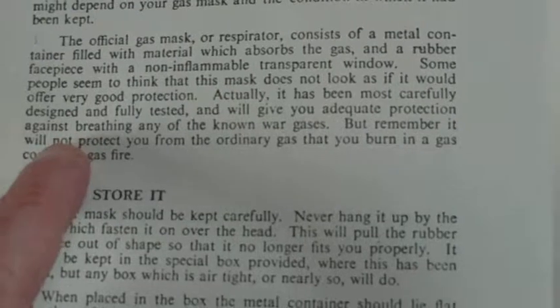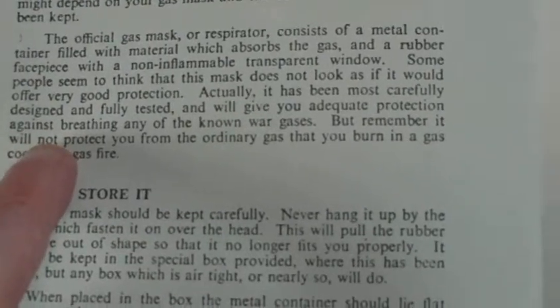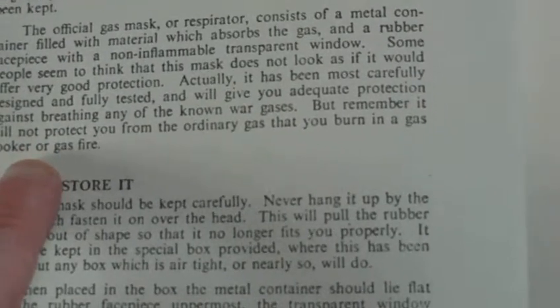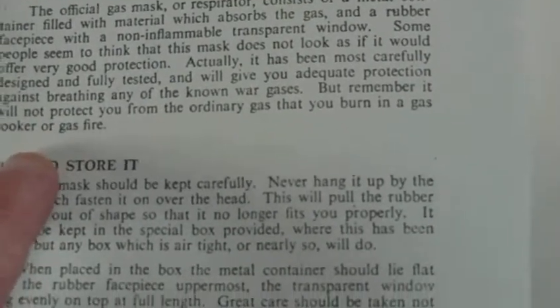Actually it has been most carefully designed and carefully tested, and will give you adequate protection against breathing any of the known war gases. But remember, it will not protect you from the ordinary gas that you burn in a gas cooker or gas fire.